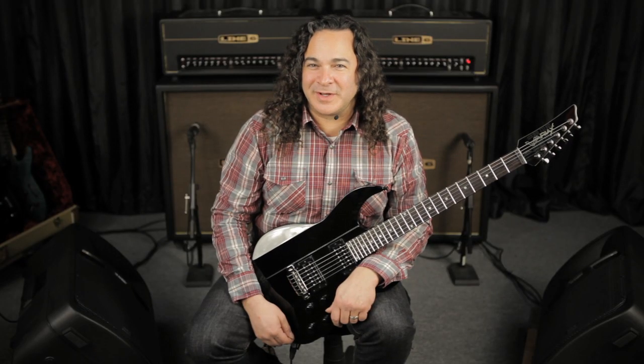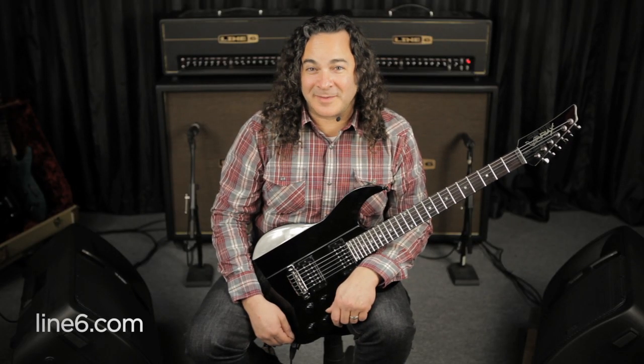On behalf of Line 6, I'd like to thank you for joining us. Please visit Line6.com for more information. We'll see you next time.